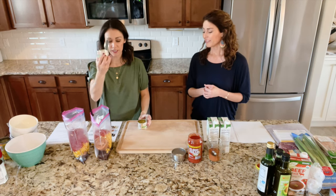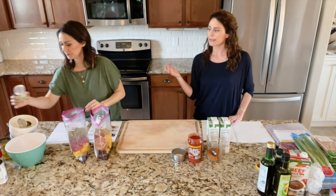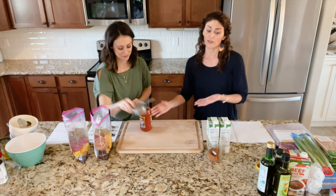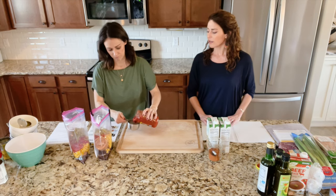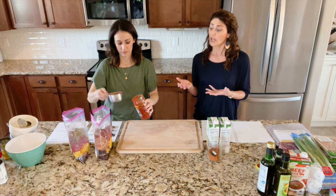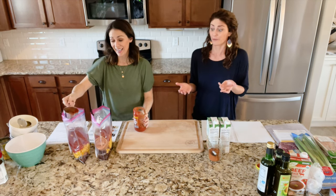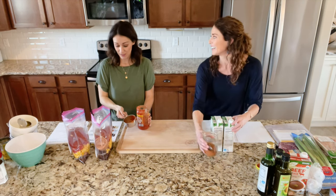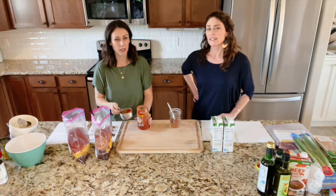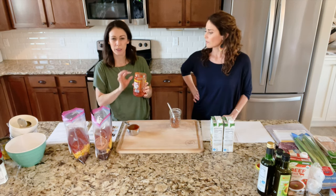Next is green chilies — just dumping a small can of diced green chilies in. If you can't find those, this recipe is really forgiving — you could do extra salsa, which is our next ingredient. We're doing one cup of salsa — just pick your favorite. If you don't like spicy, do mild. Keep in mind that both the slow cooker and the instant pot increase spice as they cook a little bit, so if you have sensitive palates in your family, go with mild. Medium is perfect for us.